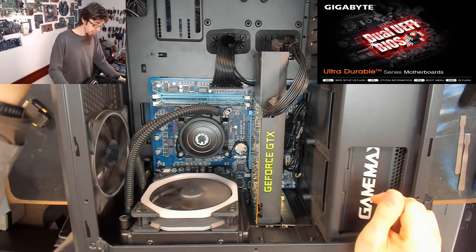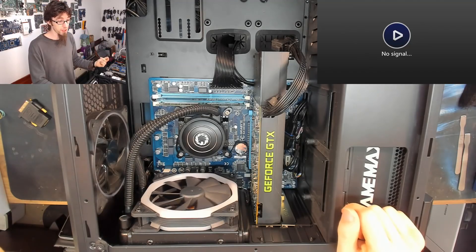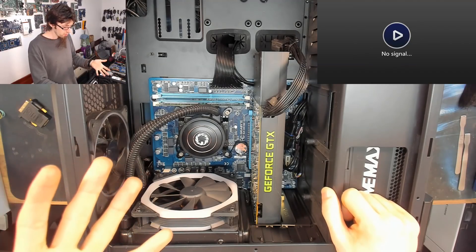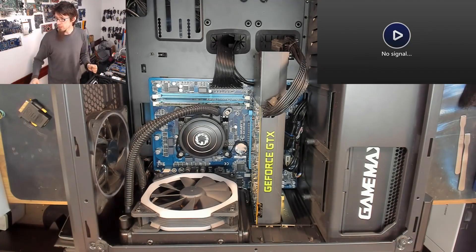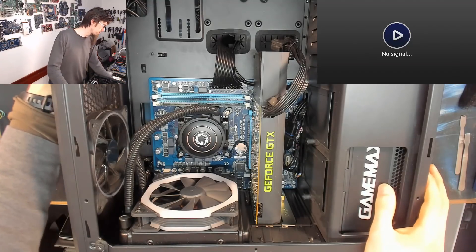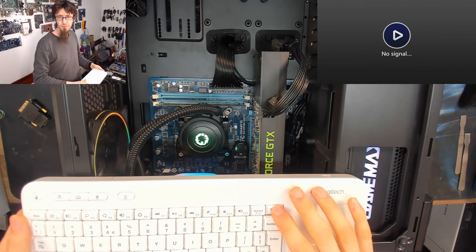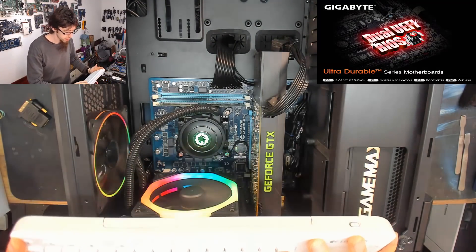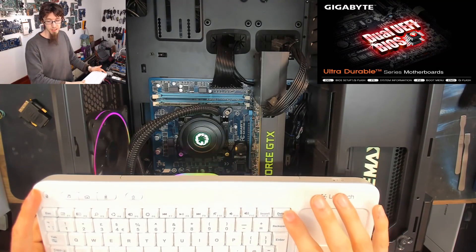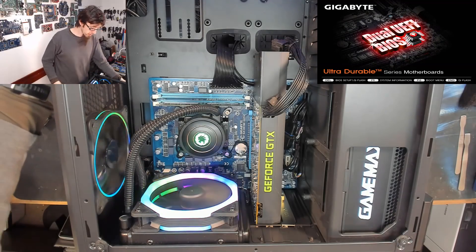It does respond to the power button, which is always a good sign. If you press the power button and nothing happens — if you've actually got to hold it down — that normally implies it's crashed. At the moment it seems to be waiting for something, but it doesn't respond to the keyboard either. If I press Tab to see the post screen we won't get anything. I also can't get into BIOS. Let's double check — tap Delete — and nothing's happening. So it won't go into BIOS either.